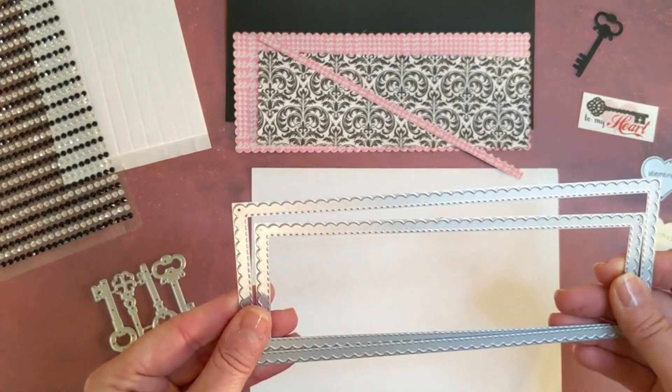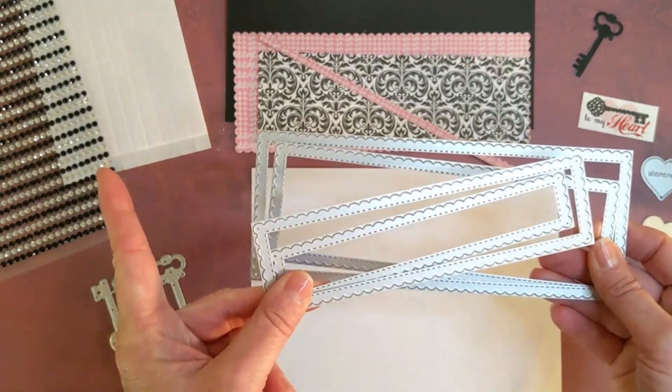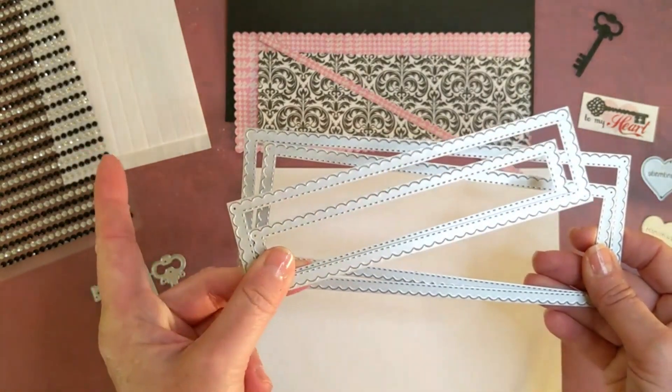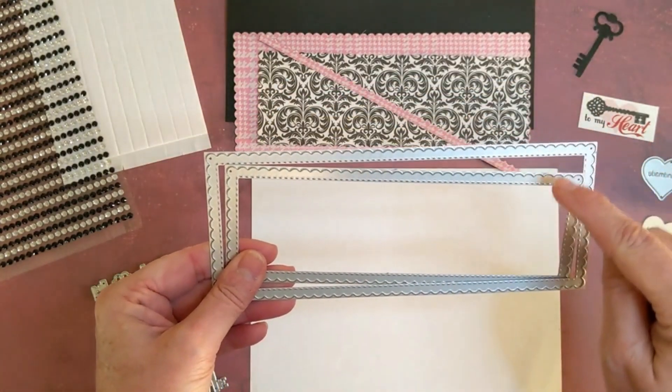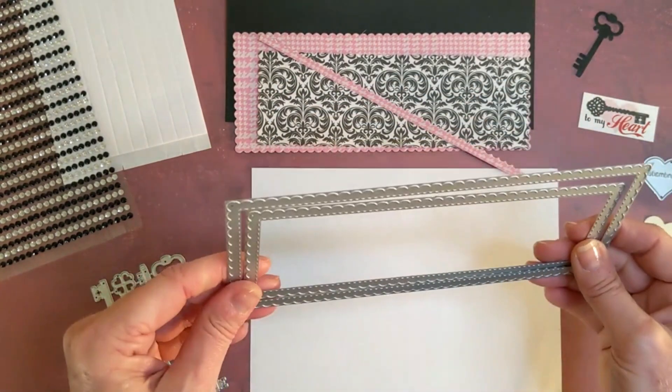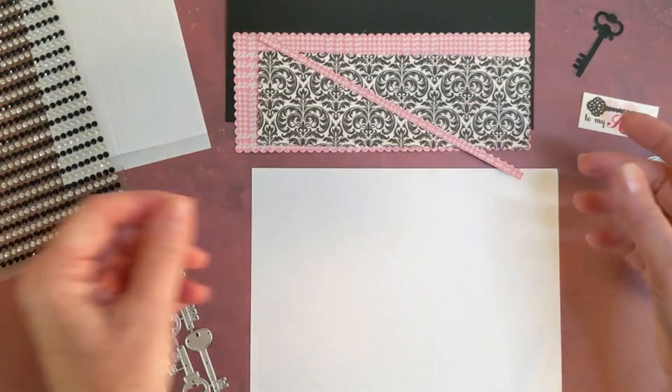It is a nested set of four — this is what all four of them look like. We're going to put the two middle ones aside and use the two larger ones, which I already took the time to cut out so we could make a quick card.